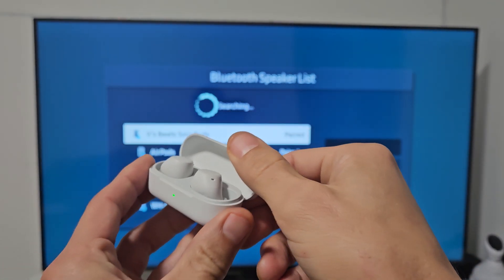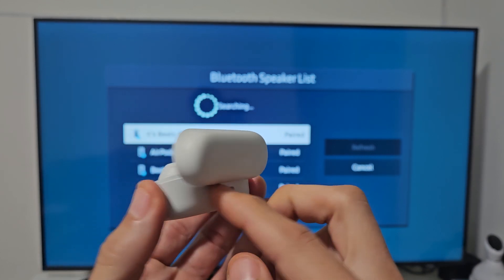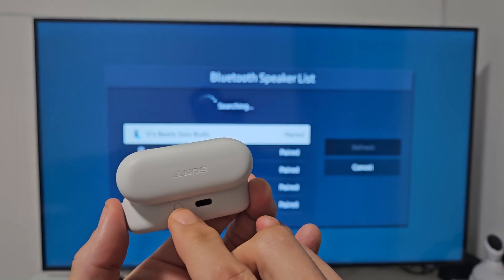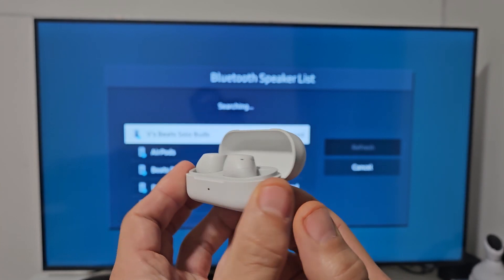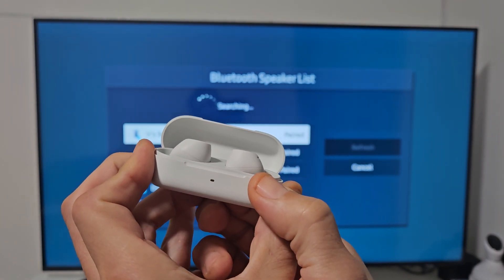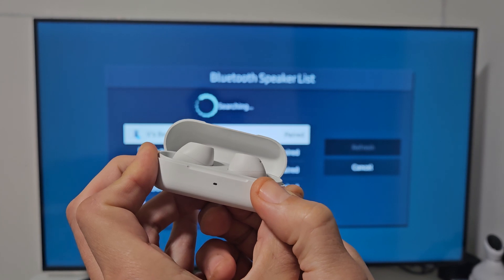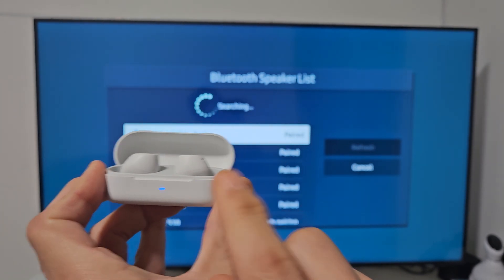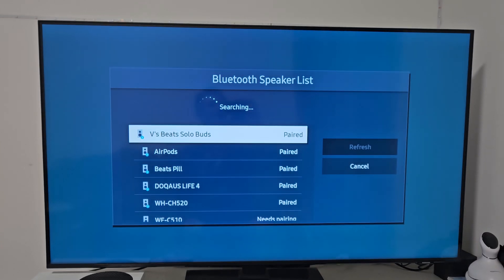Open it up and press and hold the button until we get an LED light that blinks blue — which indicates it's in pairing mode. Press and hold, just keep holding until we get that blue blinking light. Now we'll wait for the TV to find it.